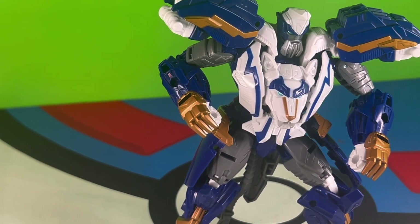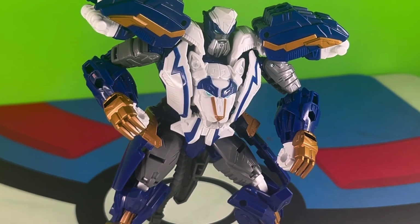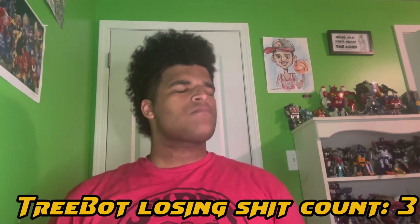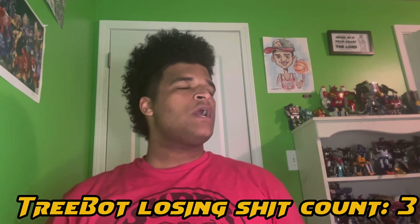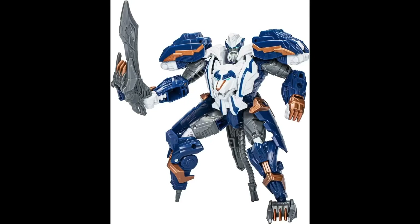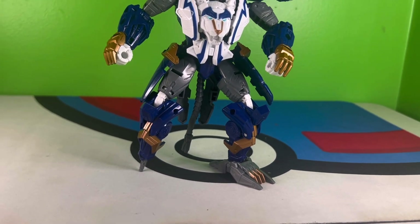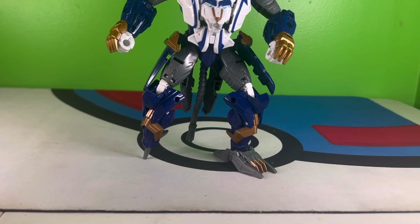He's got two features going on here, but unfortunately I can only demonstrate one because I have misplaced his sword. So you can plug the sword into his hand, as you can see from this reference image, and you can also take his foot off and plug it into the sword as well to make some kind of guard, which personally I think looks stupid. That opens him up to a peg leg, and that makes way more sense in his robot mode than it did in lion mode.